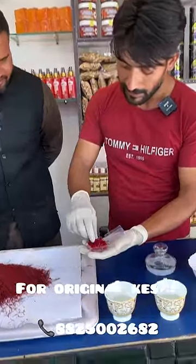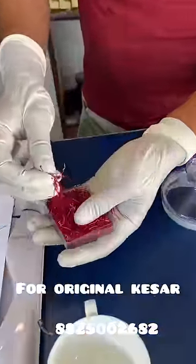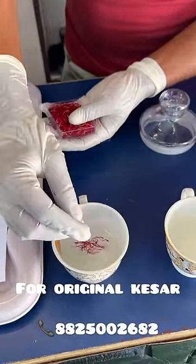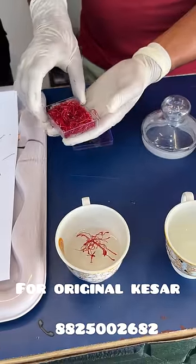I will show you how much I use. This is just many seeds. I will drop this in the box. This is a little.